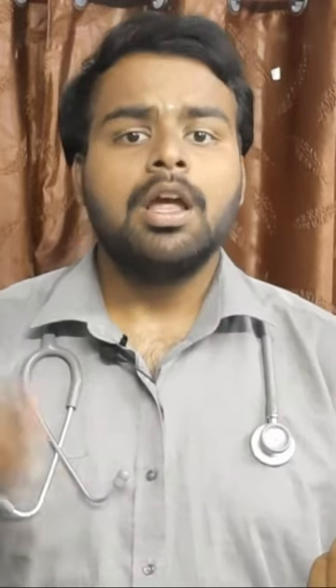These are the download instructions. If you go online, you can paste your photo in the hall ticket. You can paste the original photo.